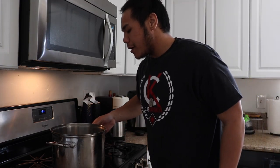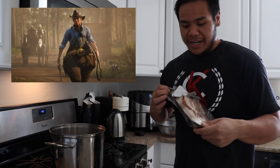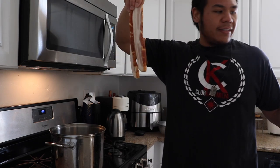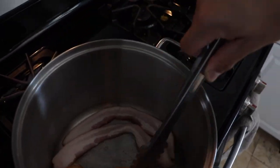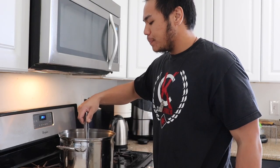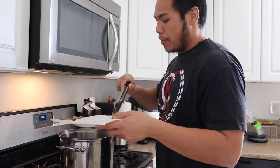First thing we're gonna do is heat a large stock pot over medium-high heat. We've got our gourmet bacon — thick slices — I want a lot of bacon in this clam chowder. We're gonna cook that until it's nice and golden brown. It's pretty crispy, so we're gonna transfer it over to our paper towel-lined plate. We're gonna save the bacon grease in a bowl — we'll use this later.